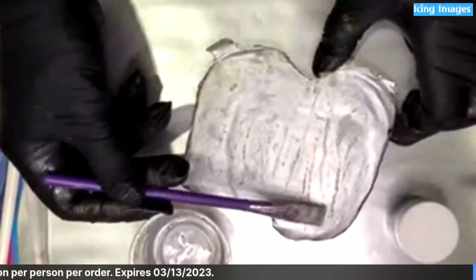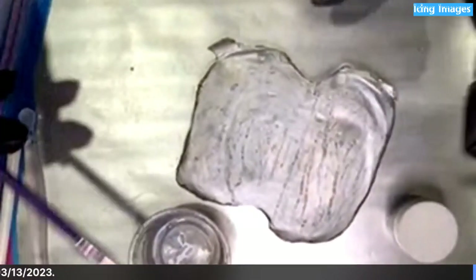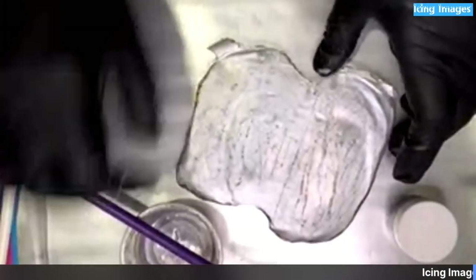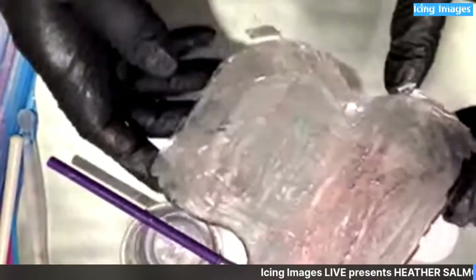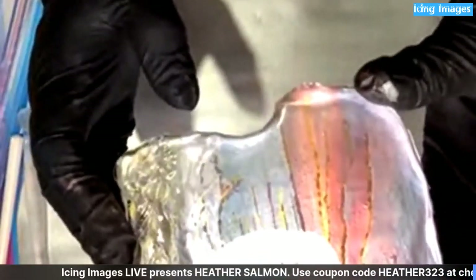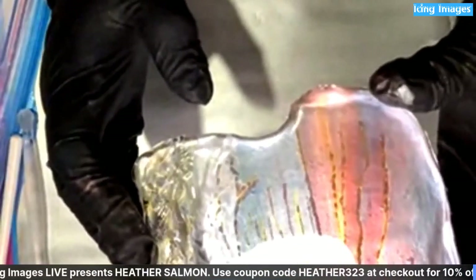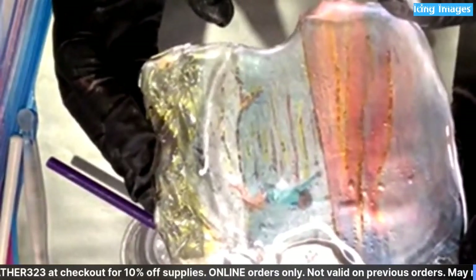I'm going to flip it over so you can see the first coat. Please make sure you go back and read the comments — we would be talking and laughing all night, and this is a really good technique, so sometimes we have to be somewhat serious. Move the whole thing towards you a little more — there we go, wait, I'm waiting for it to catch up.